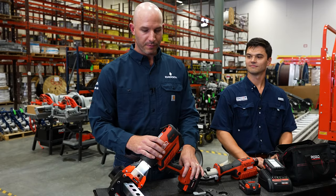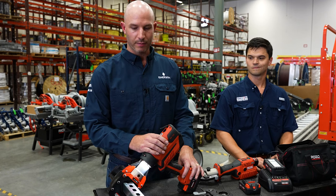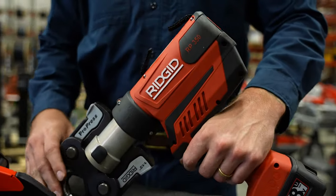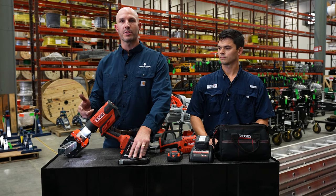We have our RP350 here, pistol grip press tool. This also comes in an inline version. The great thing about this tool is some of the added versatility we can have with it by additional head attachments. This press tool is going to do carbon steel, stainless steel, copper, as well as hex fittings.